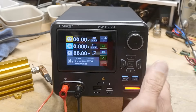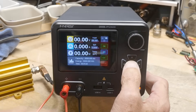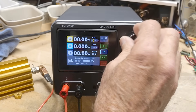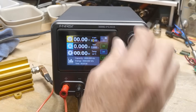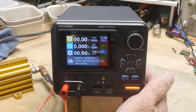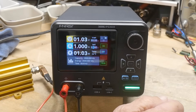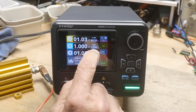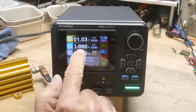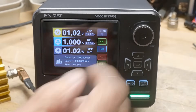Let's go ahead and set the voltage. You hit this button and it was in volts; hit it again and it's in amps. We'll adjust to 5 volts and it's set to 1 amp. So if we turn it on, we're going to get 1 volt at 1 amp because 5 volts across 1 ohm would be 5 amps, and we told it we only want a maximum of 1 amp — so it is constant current. It says right there: constant current at 1 amp.